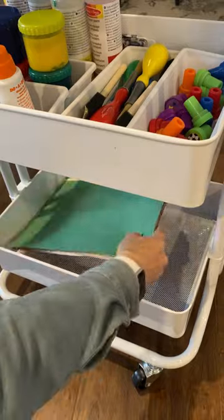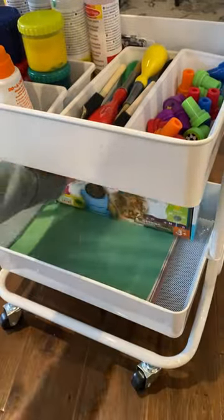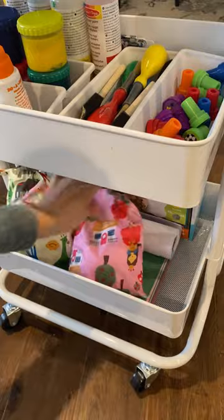The third tier is for knickknacks like the girls' art smocks, construction paper, our doodle mat — which Rue got for her birthday, perfect for a rainy day — and our roll paper.